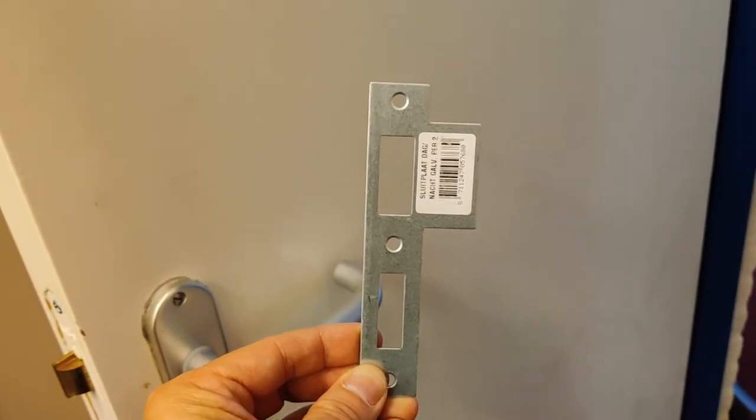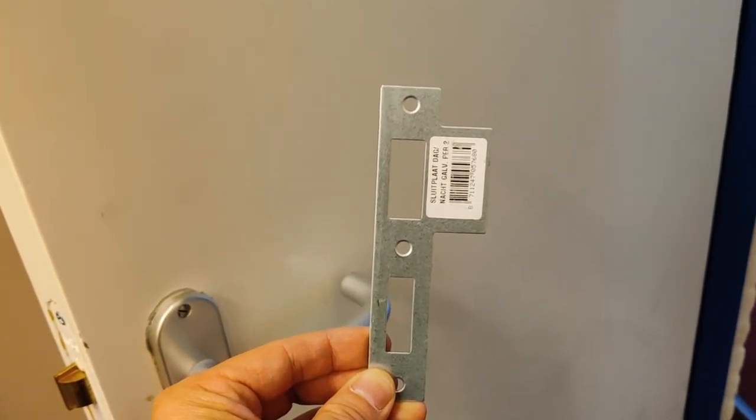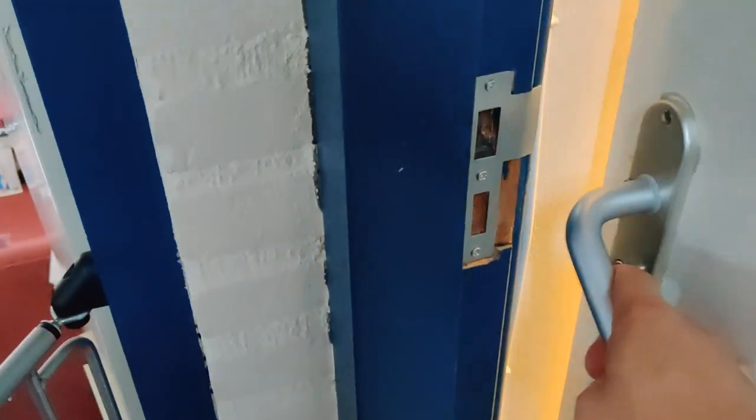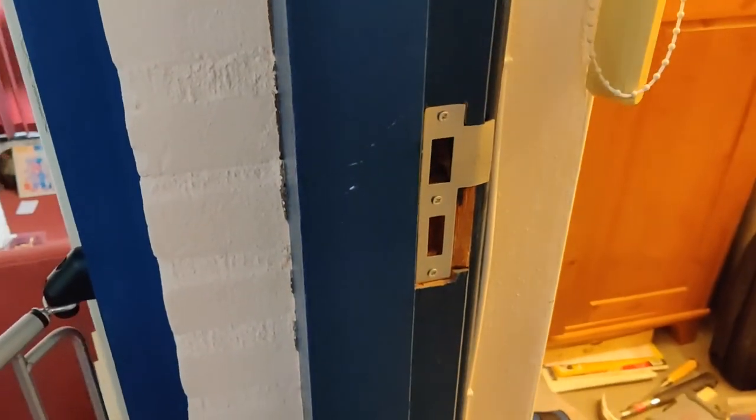To finish the installation, we just need to install a new strike plate. This strike plate costs around €1.50 at Gamma. Now with the strike plate in place, we can close the door and it's all done. This hole is where the door will align.